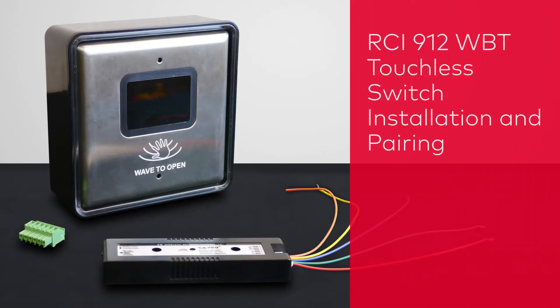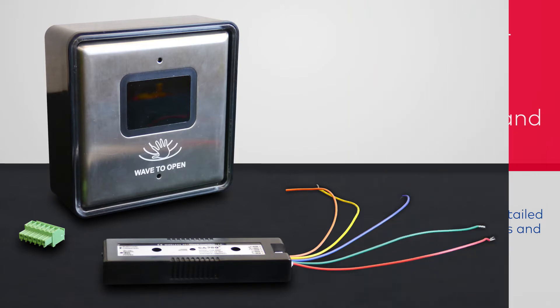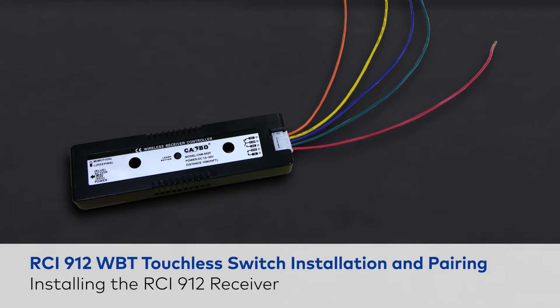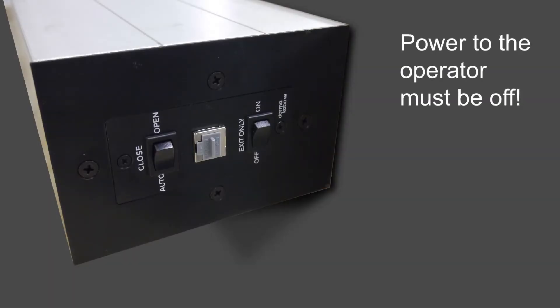In this video, we'll show you how to install and pair a Dormacaba RCI 912 WBT touchless switch to a Dormacaba ED series operator. The first step is to connect the RCI 912 receiver to the operator. Remember, before making any connections, be certain the power to the operator is off.